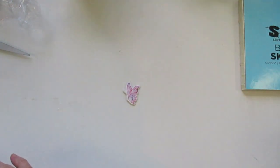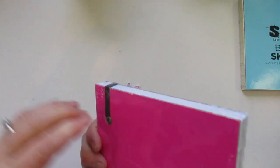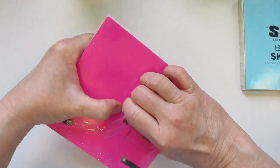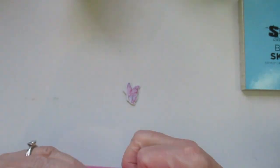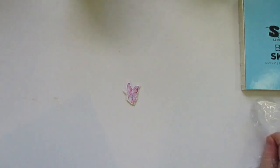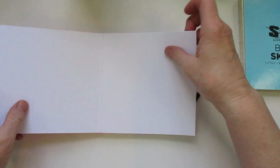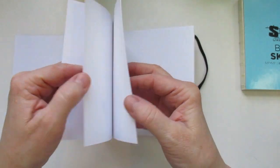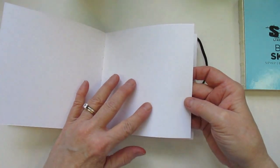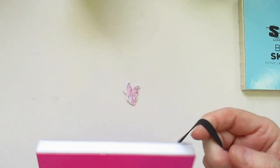And then I saw in the same line they had mixed media paper. I thought I'd get one of these because this you can use your wet medium in. This only has 40 sheets because of course the paper is thicker, and it is 95 pound weight and 200 GSM. The other one was 100 GSM. So you open it up and the paper is a lot thicker. It is not textured, but it's a nice paper to do some wet media on. So I got those two from that set.